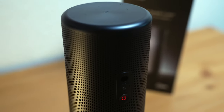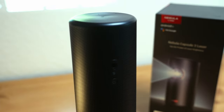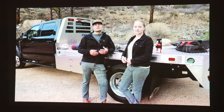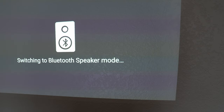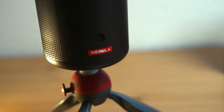Anker has integrated a 360-degree speaker into the Capsule 3 that offers clear, room-filling sound. It's surprisingly good for its size and features an 8-watt Dolby Digital speaker. In small rooms, this does a great job of immersion while you're watching more cinematic movies. But in larger rooms, I would recommend using the aux port or Bluetooth for additional speakers. As an added bonus, there is a Bluetooth speaker option in which you can convert the Nebula to a standalone speaker to play your favorite tunes from your phone or other Bluetooth devices.